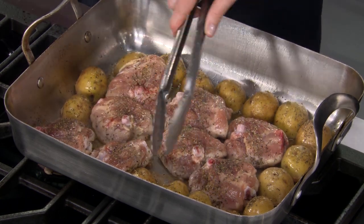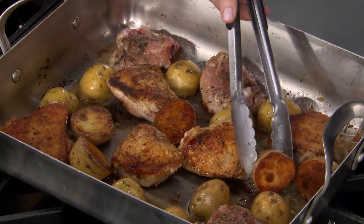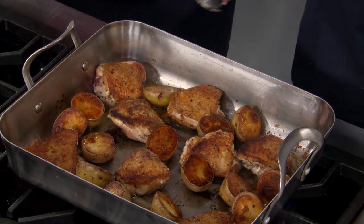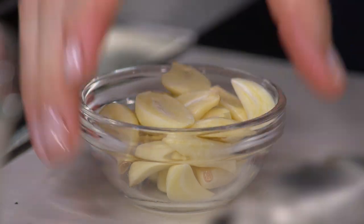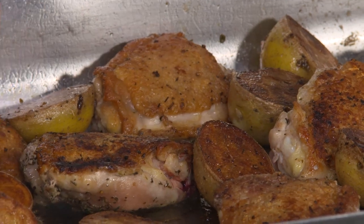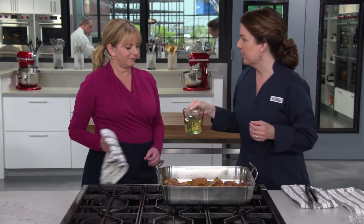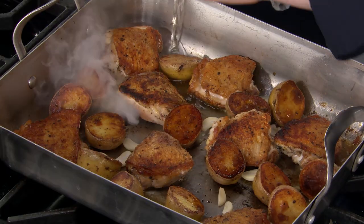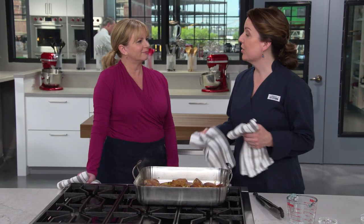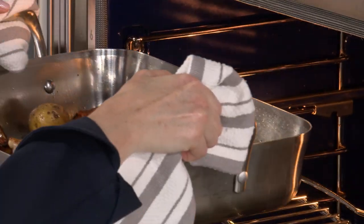Now comes the garlic: I have 12 cloves cut in half lengthwise — so 24 halves — and I'm going to tuck them in between the potatoes and the chicken. Now I'm going to add one and a half cups of dry white wine, added to the side so I don't pour it over the chicken and undo all that browning. We are ready to go into the oven. We're going to cook this at 450 degrees for about 15 to 20 minutes until the chicken is cooked through and the potatoes are nice and tender when tested with a knife.